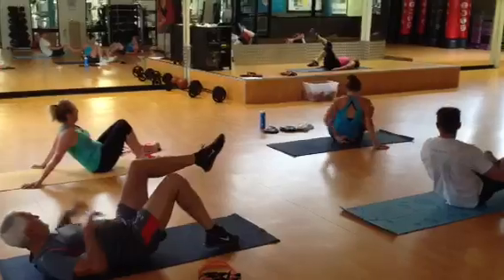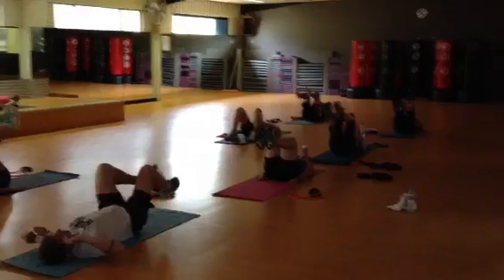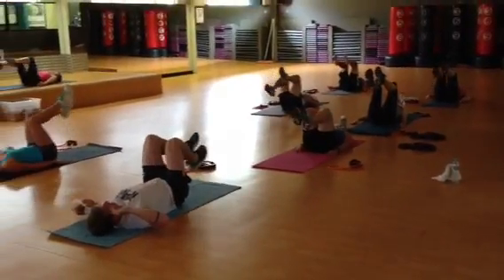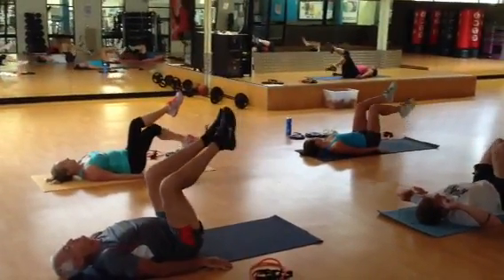I'm just going to do the lower one leg. Who's shaking? That would be me. Make sure your knees are directly above your hips. Down, down, up. Draw your belly in. Make sure your back isn't moving. Down, down, up.